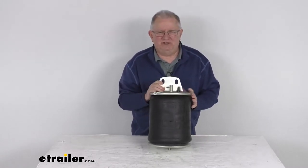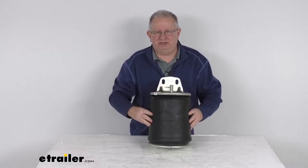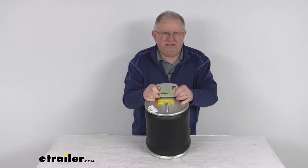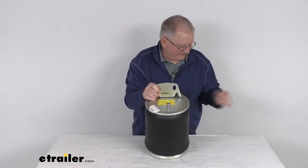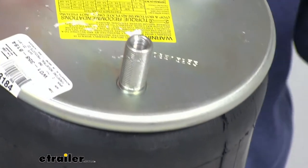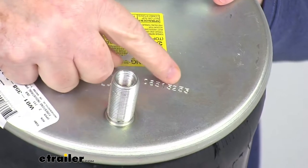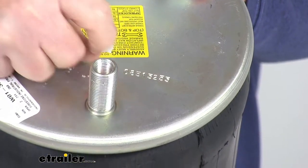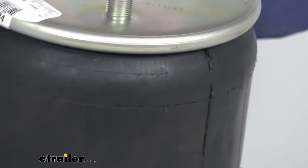This will replace the original heavy duty sleeve spring that's on your truck and trailer axle. To match it up and get the correct spring, if you notice on the top here it'll have a top plate number. You can see that number right over here, which is 3253. It also has a bellows number which would be stamped on the bellows itself.